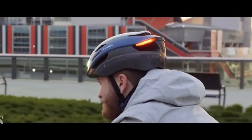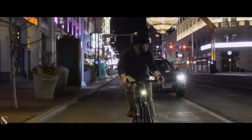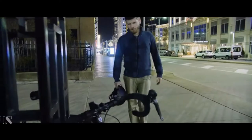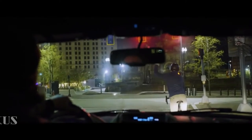Best of all, it's designed with affordability in mind so that a Lumos helmet can finally be accessible to everyone. The truth is that bike-mounted lights don't always do enough to make you visible to drivers. Like us, you're probably tired of your lights getting lost or stolen and drivers not seeing, recognizing, or responding to your hand signals.